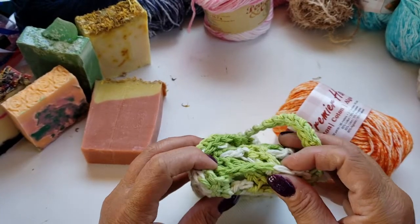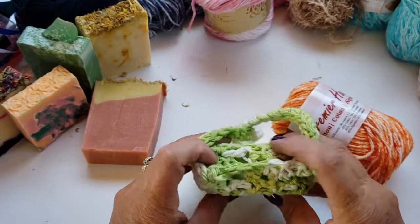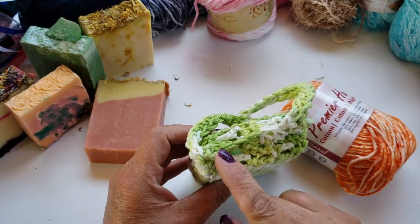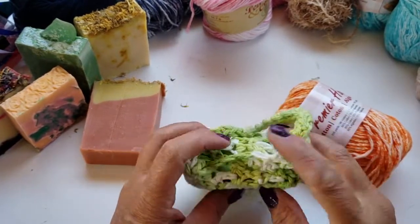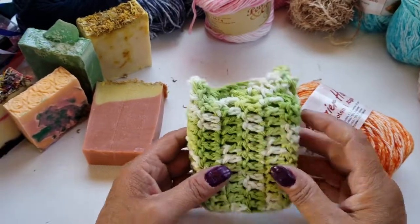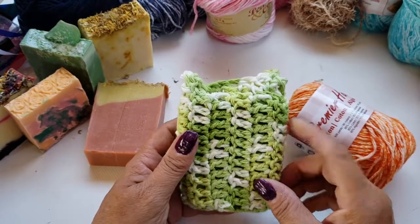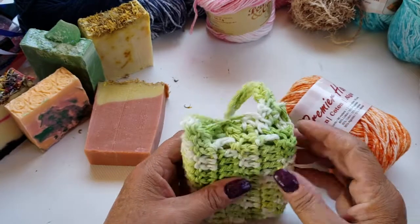You can make your handle as long or as short as you want, or you don't have to put a handle on it at all. I sewed this one up so it's kind of a one-time-use bag, but if you don't sew it up you can use it over and over — just throw it in the washing machine and put a new bar in. Today I'm going to make one going vertically so you can see the difference between the horizontal and vertical versions.